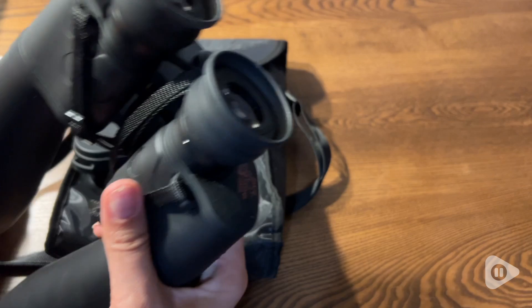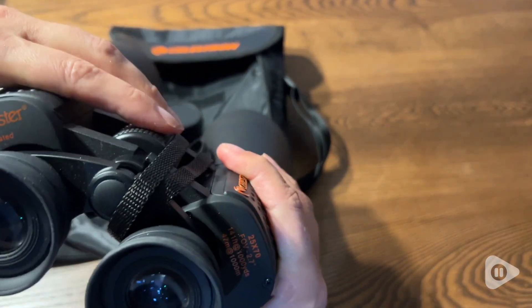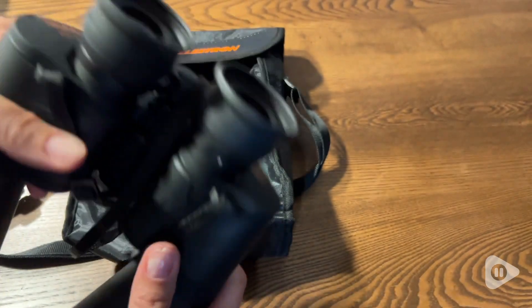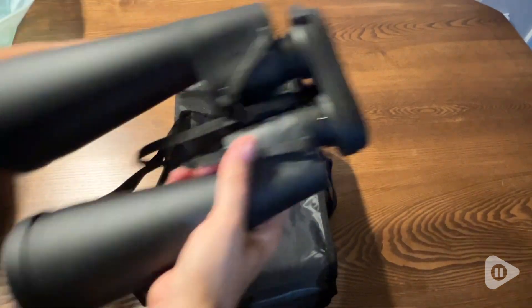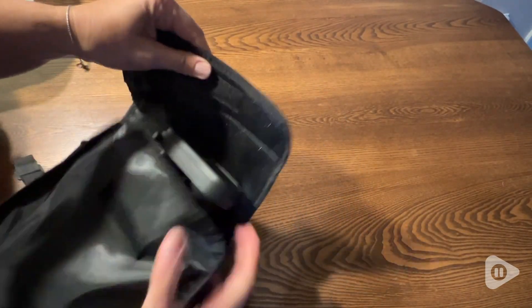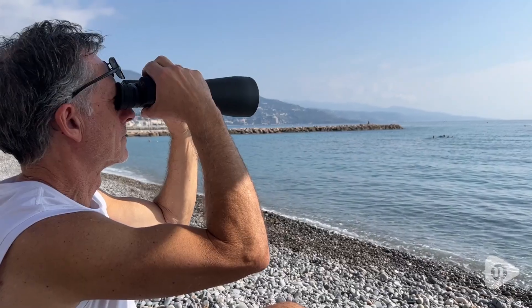They come with covers for the lenses, a traditional strap that you attach, and also a padded carrying case — so very convenient even though they're large to take with you. They're comfortable for both me and my husband to use, fully adjustable to whatever your needs are. You really get the sense that these are high quality as soon as you pick them up.